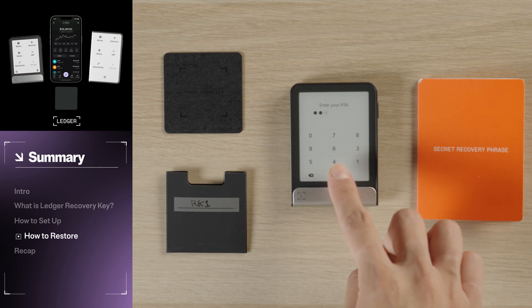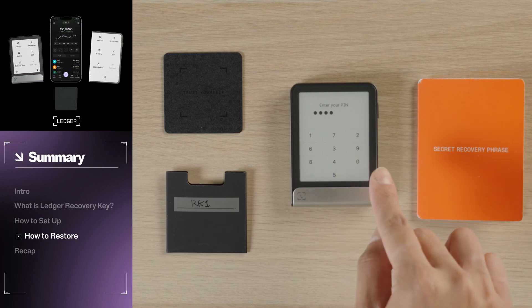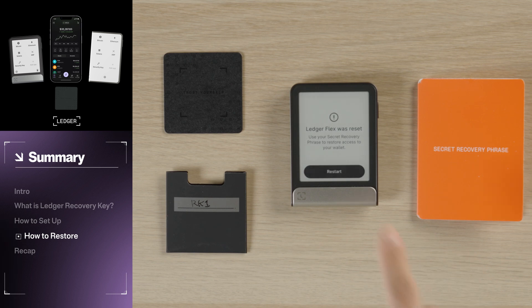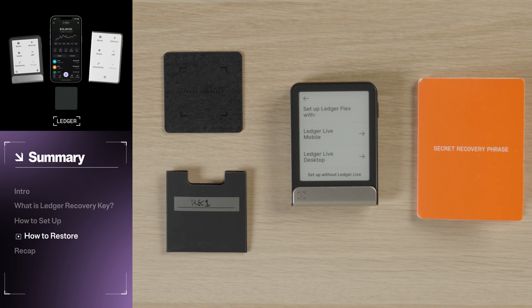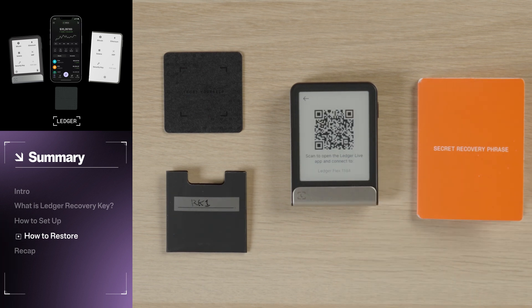Now that our Recovery Key is set up, it's easy to restore crypto assets with just a few simple actions. Whether you're using a brand new device or a Ledger that has been reset, the process for restoring your assets is the same. For the purpose of this video, I'm going to enter my Ledger PIN code incorrectly three times in a row, causing the device to reset and clear the recovery phrase. With the reset device, tap to continue through the initial messages. Then select whether you want to set up your device with either Ledger Live Mobile or Ledger Live Desktop. For this tutorial, we will be using the mobile option.